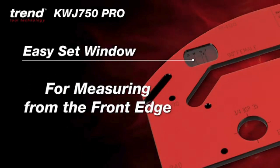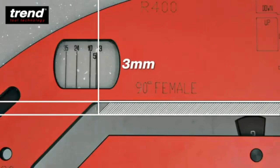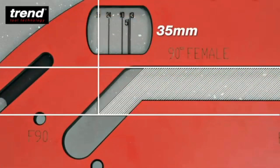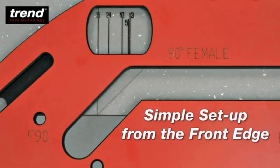Now you can measure from the front edge of any worktop. Just select the correct inset cut depth. This can be 3, 5, 10, 24 or 35mm and it's simple to set up from the front edge.